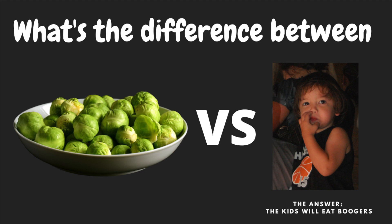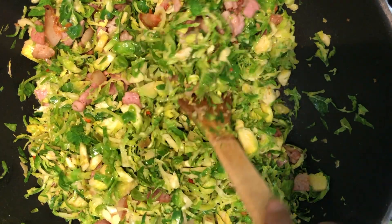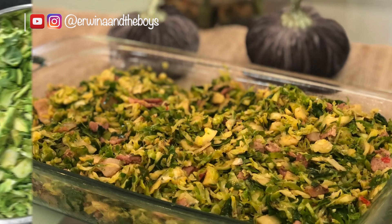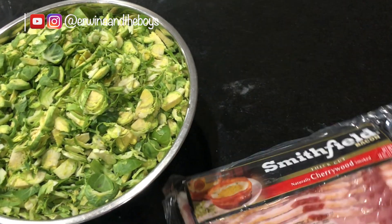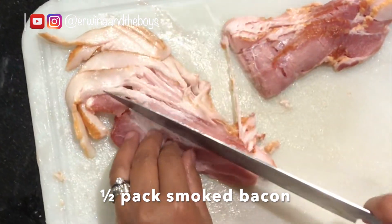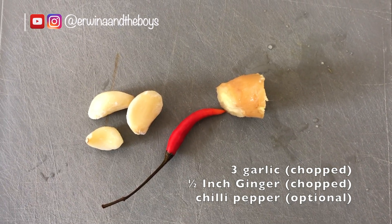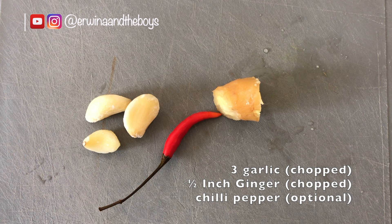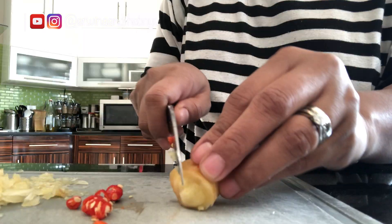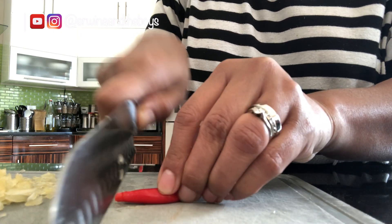Not everyone likes Brussels sprouts, but everything tastes good when you add bacon and chili peppers. Hi everyone, welcome back to my channel. Today I'm going to show you how to make Brussels sprouts so delicious that even kids will eat them. This super yummy recipe is so simple — just by adding bacon, garlic, ginger, with an optional but highly recommended kick of chili peppers.